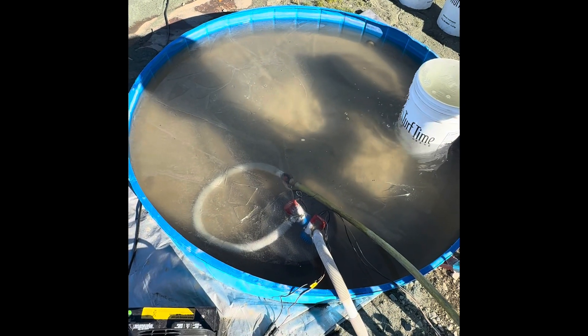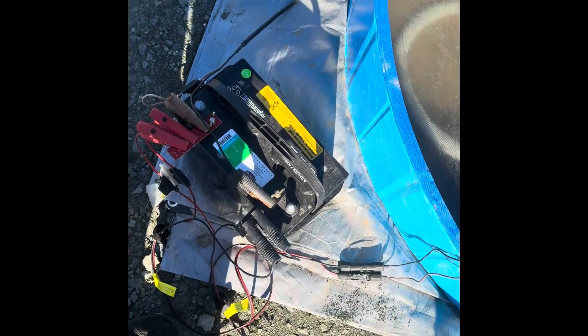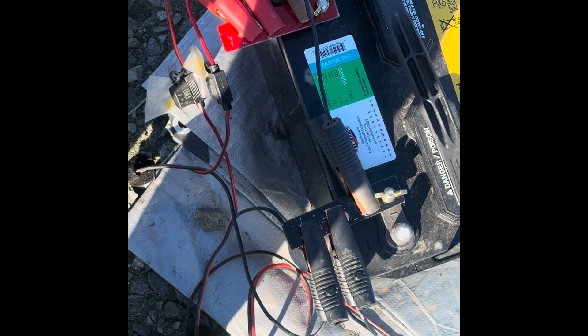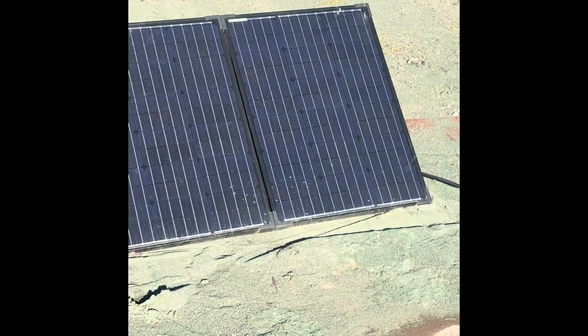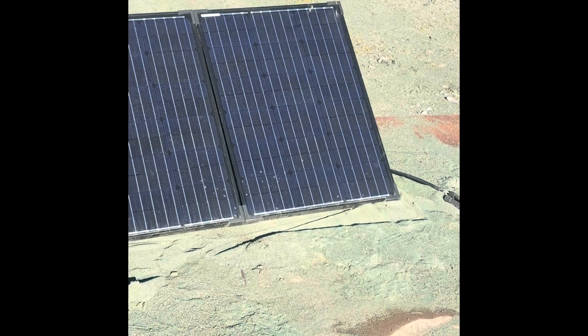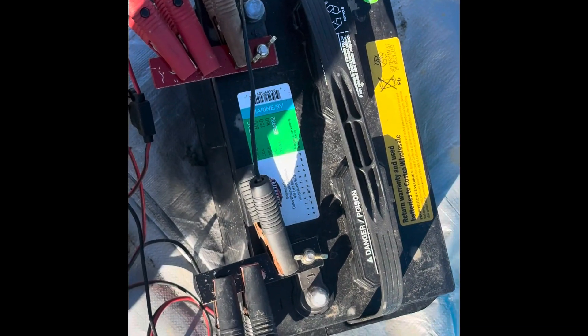The power for the Gold Drop is supplied by a 12-volt battery. I added wings to the marine battery to have many more places to clamp and power the different devices. This battery is charged by a 100-watt solar panel. Total consumption of the Gold Drop in this situation is 75 watts, so that 100-watt solar panel has no problem at all keeping this 12-volt battery fully charged.